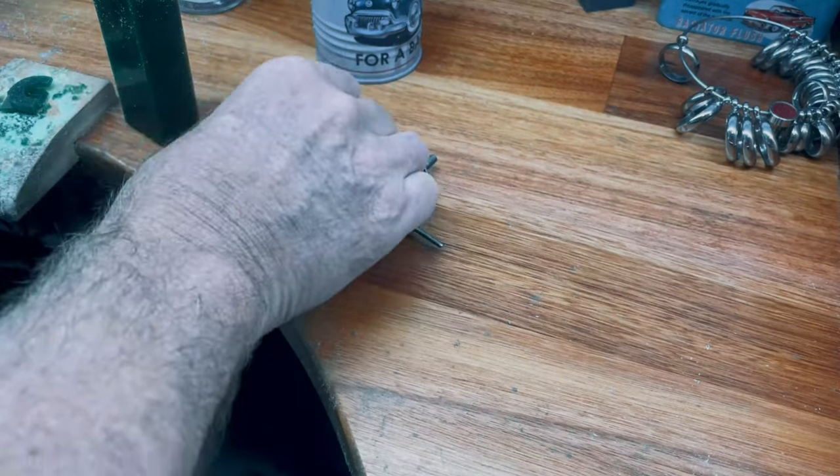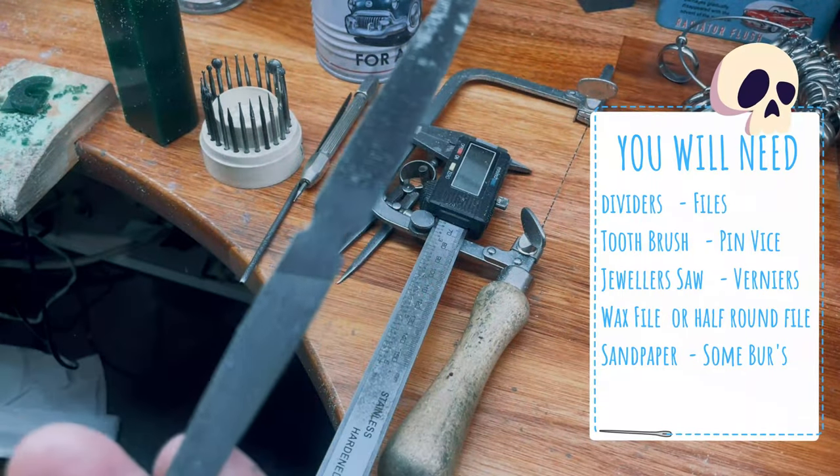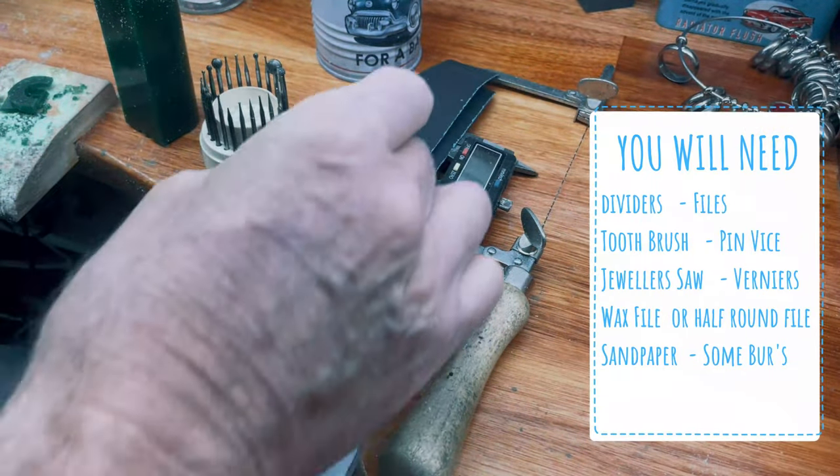In this video I'll be showing you how to create a skull ring in wax. All we're gonna need is just a few basic wax carving tools: dividers, files, toothbrush, pin vise, jeweler's saw, verniers, wax file, sandpaper and some burrs.